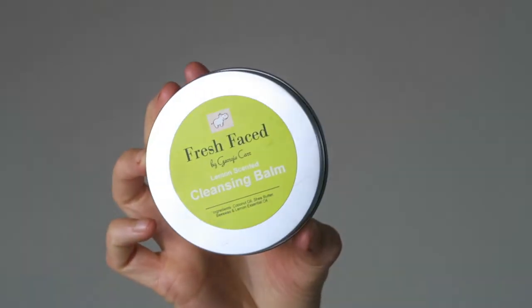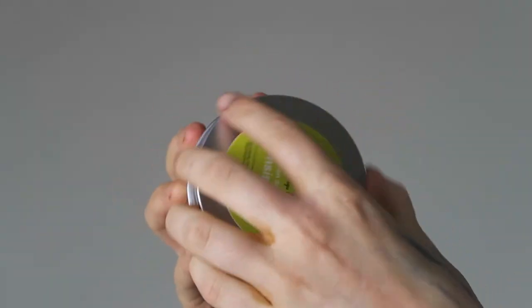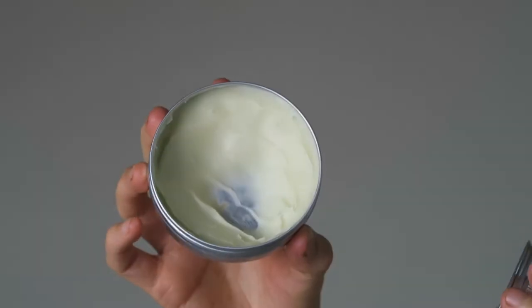Before you do anything, always remove your makeup first. I've seen some people use cups with makeup on — I would never recommend that. I use my own cleansing balm, the Fresh Face by Georgie Carr lemon-scented cleansing balm, which I formulated and make myself and sell on my website at freshfaceskincare.shop. It's quick, easy, and hydrating — great for removing makeup every night.